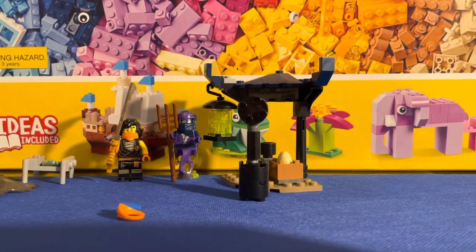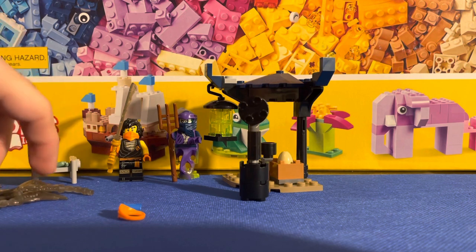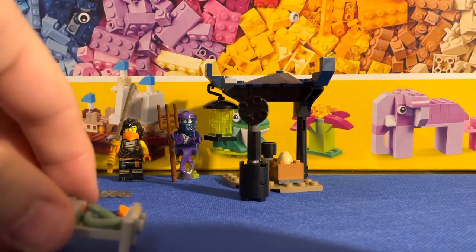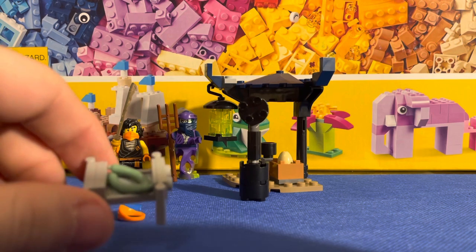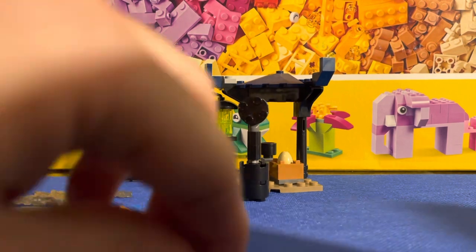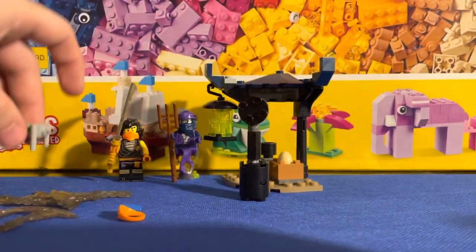All right, I'm back — it was a quick build, wasn't too hard. There are quite a few extra pieces but not too many. You've got extra weapons here for Cole, and you've got a little small build — I guess you'd call it like a hot dog cart, I'm not quite sure, let me know in the comments below. It does include an extra one, which is pretty cool.